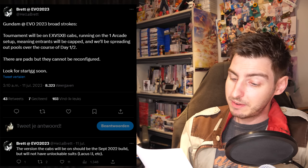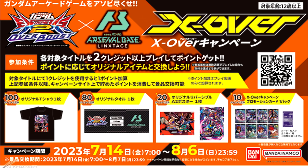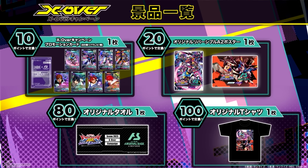For Extreme Versus, for folks in America, a cross-boost tournament will be held at EVO 2023, and the arcade machines should also be open for free play during the event. And for the folks in Japan, from tomorrow until August 6th, there is the crossover campaign between Gundam Overboost and Gundam Arsenal Base Linkstage.